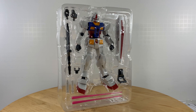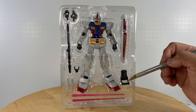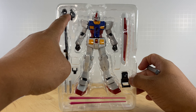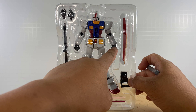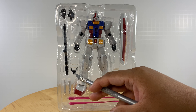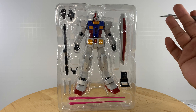We have the RX-78-2 out of the box, so let's inspect the contents of the packaging for completeness. We have the unit, of course. We have the shield and the shield handle. We have the beam sabers, or lightsabers. We have the beam rifle. We have a set of interchangeable hands — accessory holding hands — because the hands currently attached to the unit are fists. We also have the display stand accessory, where you attach it to the bottom of the figure for flight poses and such.